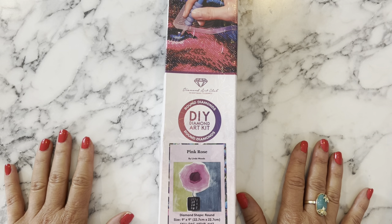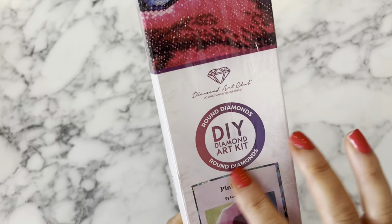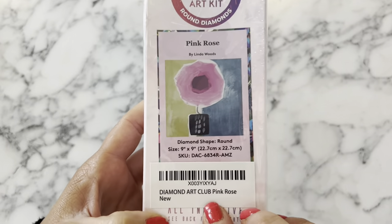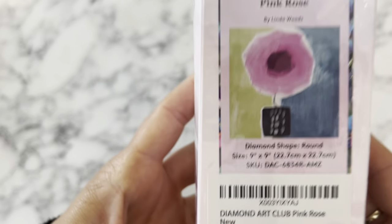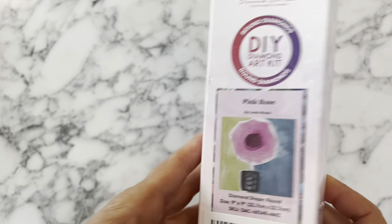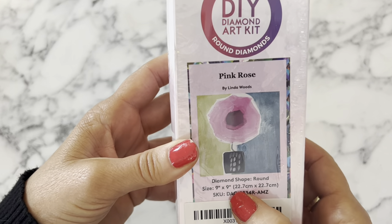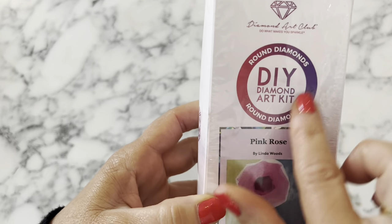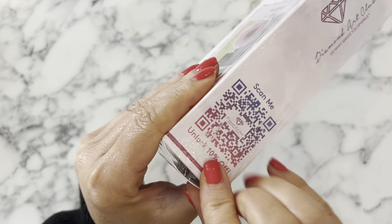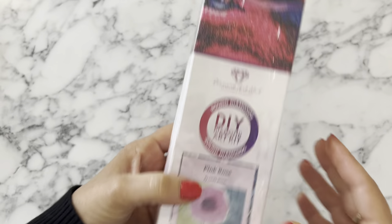Let's get into the unboxing. This is a Diamond Art Club diamond painting and this is how it comes - in a box. The front shows that it's round, gives you a little thumbnail of the painting, and tells you the size and the artist. This Amazon diamond painting came with a 'new' sticker on it. The size is 22.7 by 22.7 centimeters, the artist is Linda Woods. On the sides you've got the branding and a QR code for 10% off; on the back there are how-to instructions and kit contents.